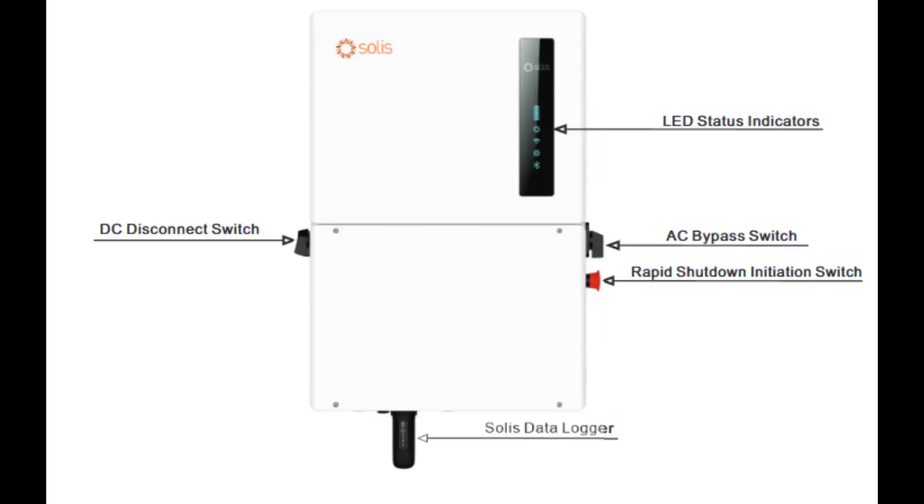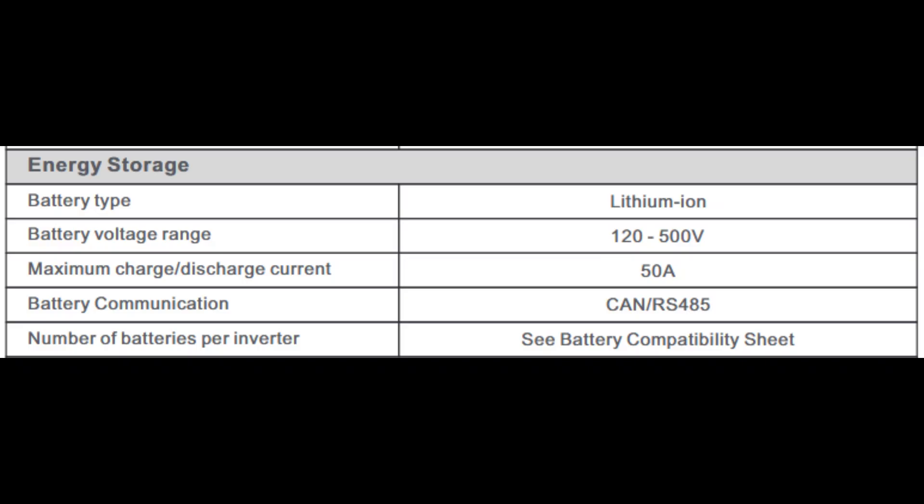First, let us talk about the Solus S6 11.4 kW inverter. This is a high voltage hybrid inverter, meaning it typically operates at anywhere from 120 to 500 volts on the battery side. That is a big range, but one key advantage stands out: lower current, smaller wires. At higher voltage, you need fewer amps to move the same amount of power.